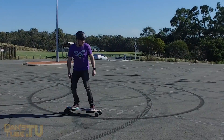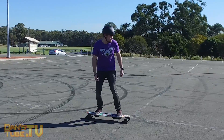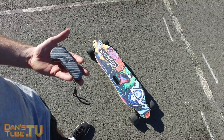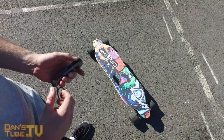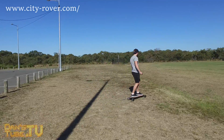Hello beautiful internet family, Dan here from Dan's Tube TV and today I'm really excited to bring you guys my review of the electric skateboard from City Rover. This is the C5 electric skateboard and is available on their website for $419 US dollars.